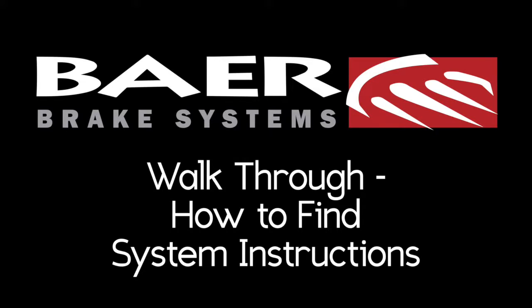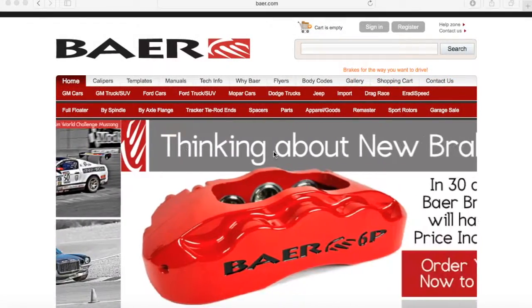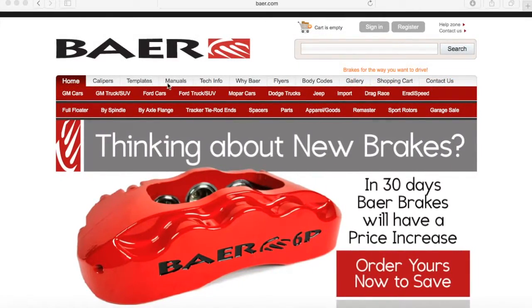Good morning guys, it's Nick from Bear Brakes. Today I'm going to teach you, walk you through how to find the system instructions to install your brake system. Our system instructions are located in our product pages and I'll walk you through how to get there.